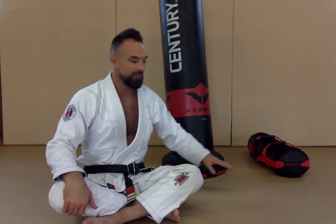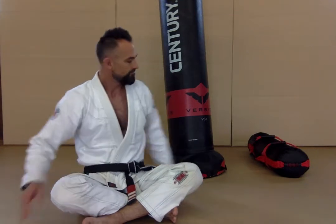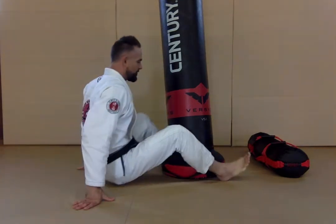So if you have a Versys bag, that's great. If you don't have a Versys bag, you have like a heavy bag or a weighted bag or a sandbag or even a pillow, you can be creative with these. I'm going to show you how to do it on both, and we've got some different techniques for you today to practice.